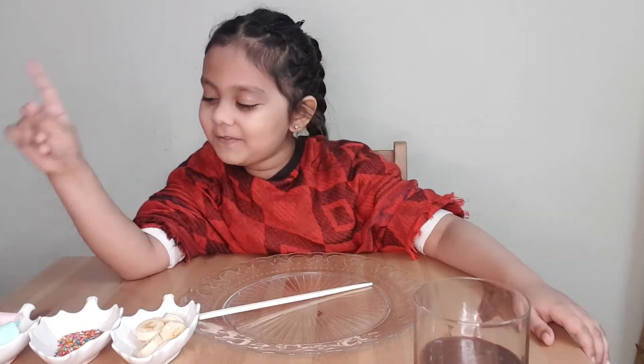Hello everyone, welcome back to my channel. So finally I'm back with the food vlog. I'm not going to tell you what I'm making, but I'm going to show you. So let's get started.